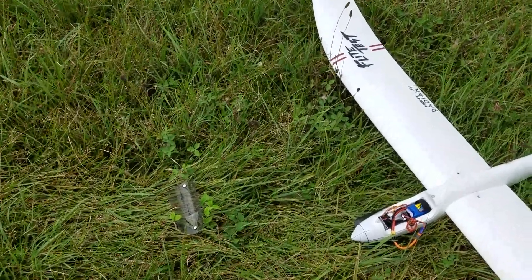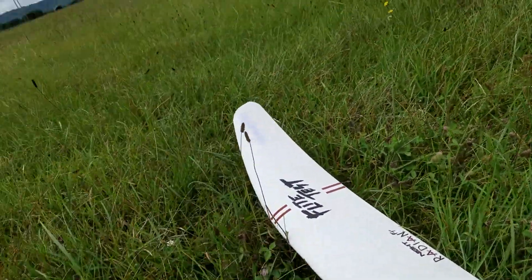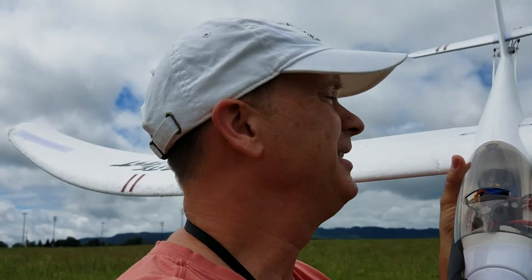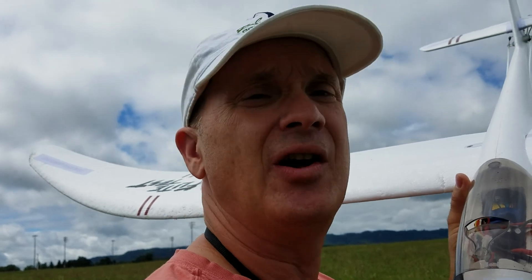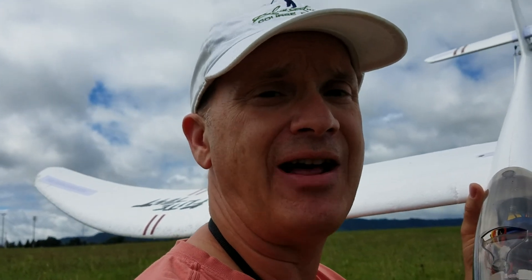Looks like the glider survived that flight, although it popped off a little cap here. This is a fun hobby — for a few hundred dollars the glider itself was about 120 bucks, the battery was about another 45 dollars, and the remote control unit I bought used on eBay. Normally they're about two to three hundred dollars but I got it for a little over a hundred bucks. I hope you enjoyed this short video on how to assemble an electric glider and take it for a short flight. Have a good day, take care, bye.